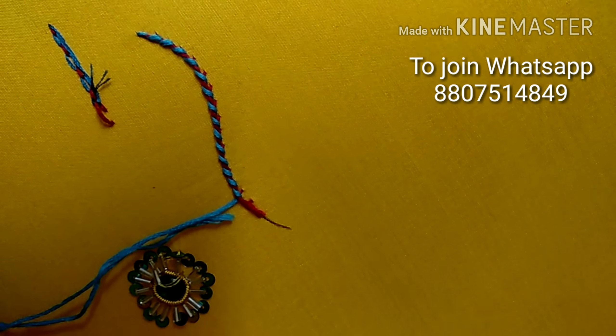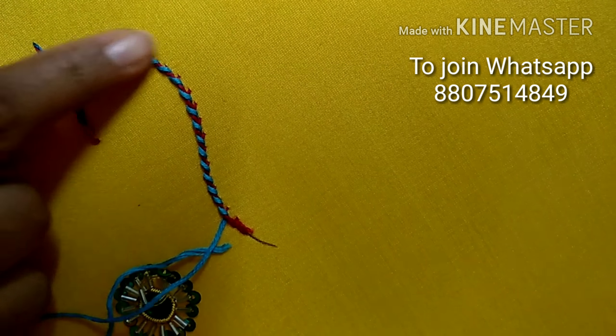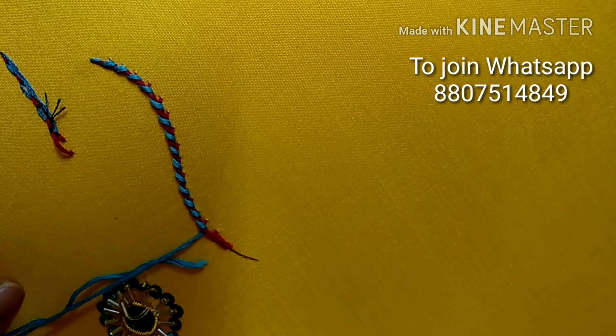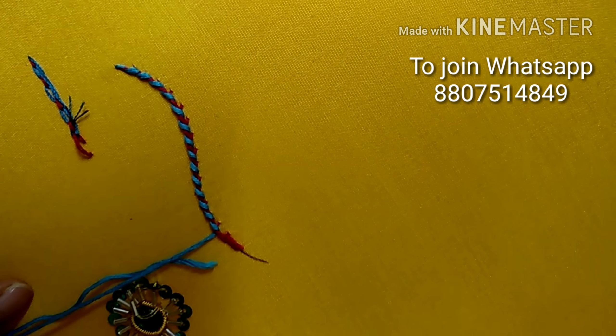This is a stem stitch. This is a whipped stem stitch. Thank you. Watch and subscribe to my channel so you will get all the updated videos. Thank you.